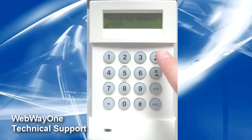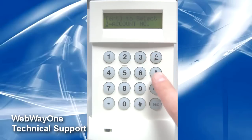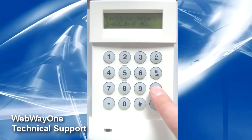With the format settings now complete, you should now go into the option for account number. This should be set as the same site ID you entered into the Webway unit.